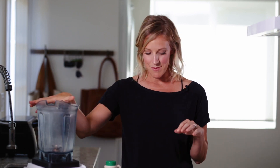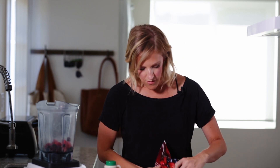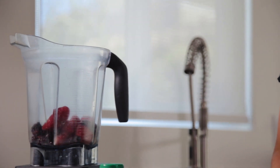You can make this in a blender or a food processor — I'm going to use my Vitamix. You're basically going to start with two cups of frozen berries. Pick your kids' or your favorite berry, and it'll taste great no matter what. So two cups of that.